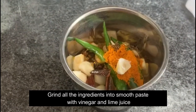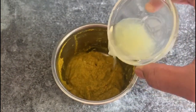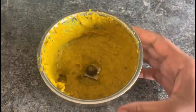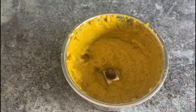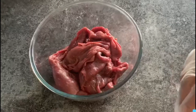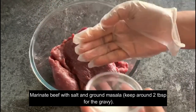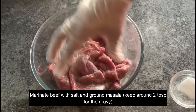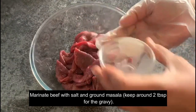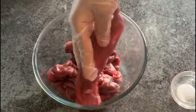Grind all the ingredients into a smooth paste with vinegar and lime juice. Apply around 1 teaspoon of salt to the sticks and the ground paste, leaving around 2 tablespoons for later.